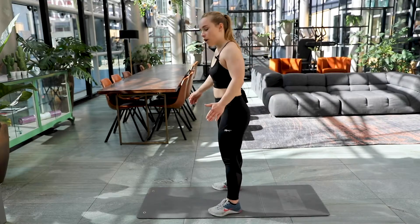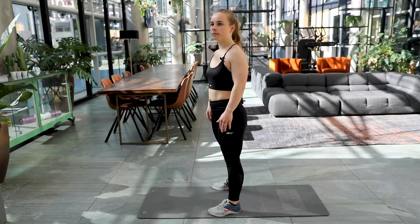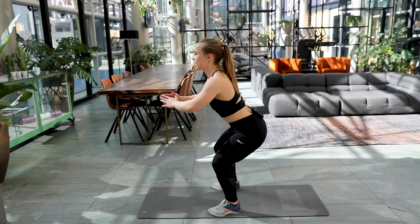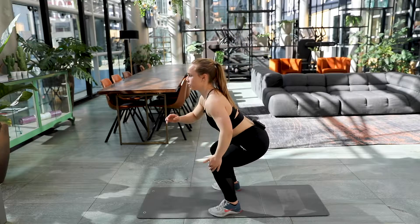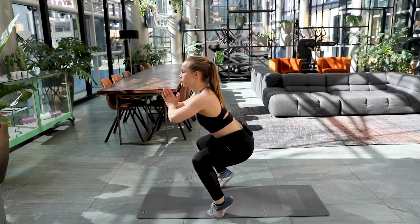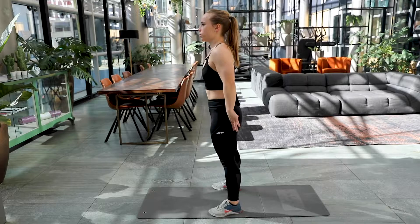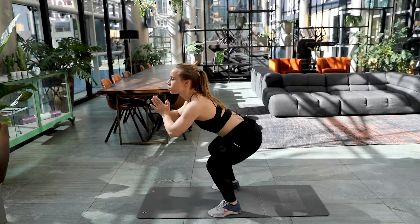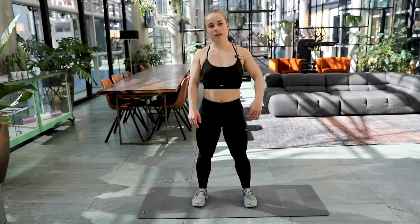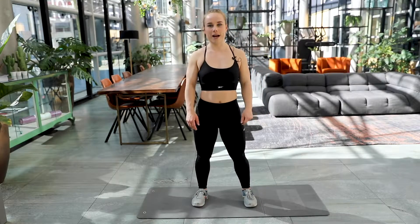And the third and final one that we're doing is a squat. So you place your feet at hip width, you squat down, bend your knees again at 90 degrees, bum is backward and you're going to raise up your heels. So we're also going to train those calves. Again 15 repetitions and we're going to make a total of four rounds.